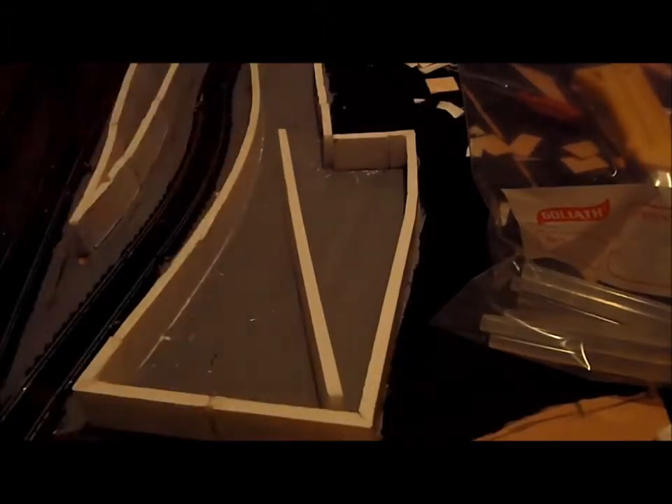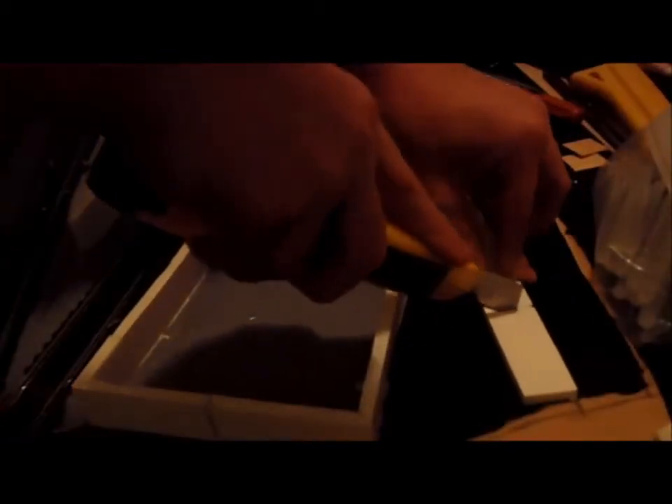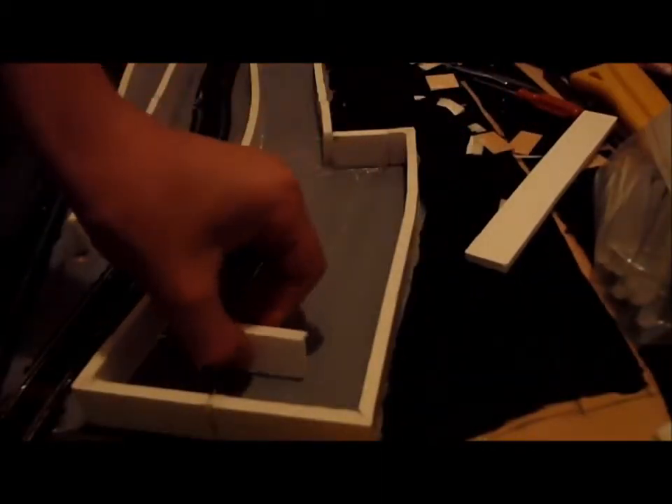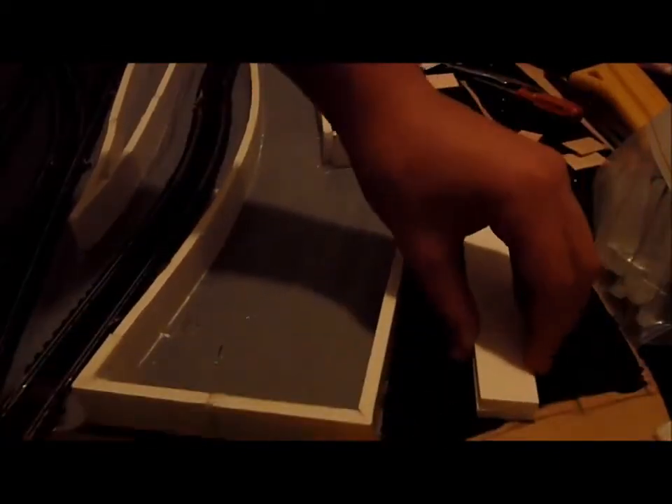We're going to have it here. We could just put that diagonally, but that would be a big waste. So what we're going to do is cut some sized bits — about this size — then put them in like that. I'll finish cutting those and then we'll stick them in.